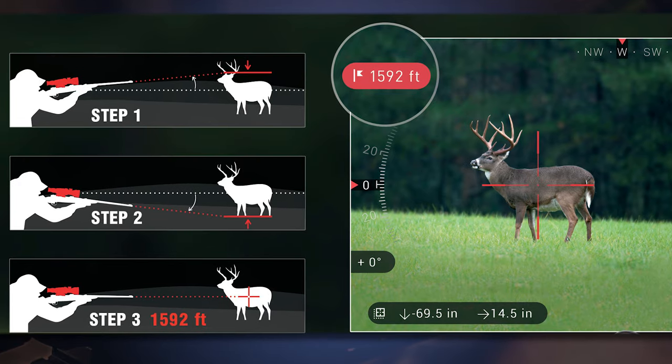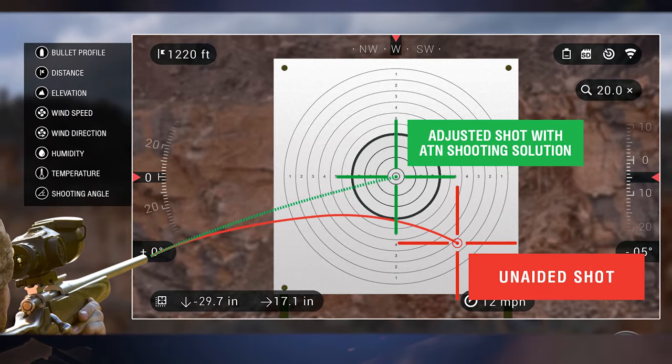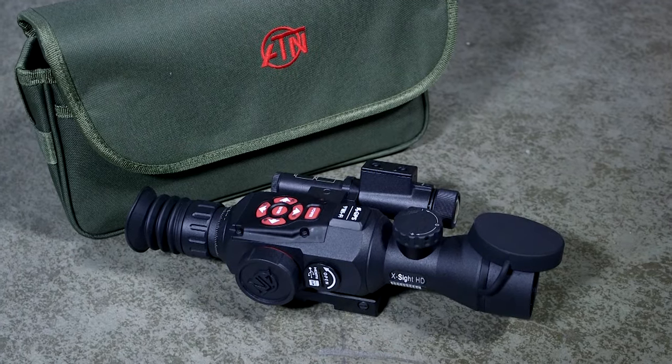Now you have a smart range-finding ability which allows you to calculate the range of a target based on its height, and then using that estimated range the Obsidian 2 core will compute a shooting solution which will adjust for windage and elevation, so you don't have to worry about making any adjustments.